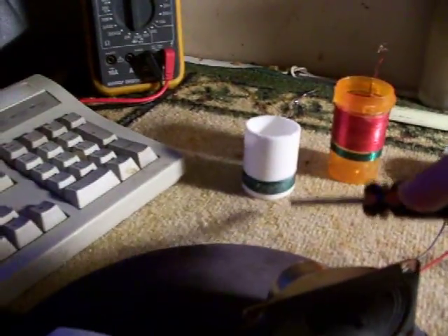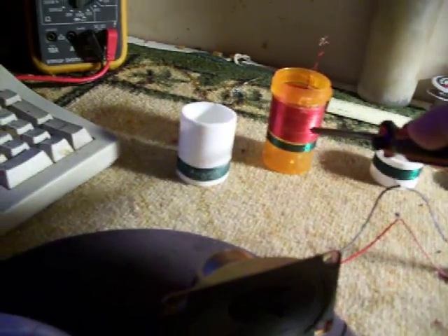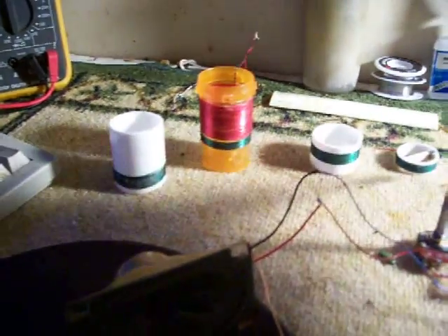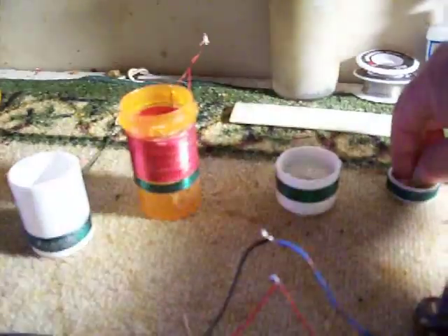Over here are the different coils that I have tried. This one is for AM — AM comes in loud and clear. This is Chicago, actually.